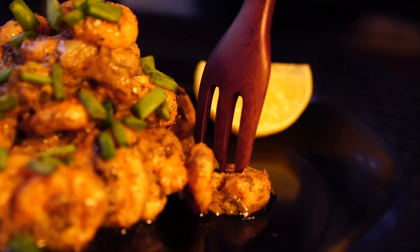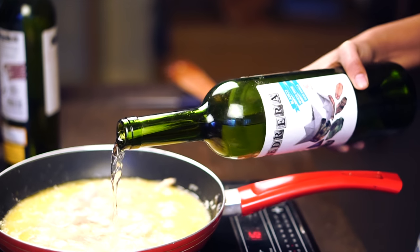Hello everyone, Hungry Forever is back with another easy to prepare recipe. Today we are making Shrimp Scampi in White Wine.